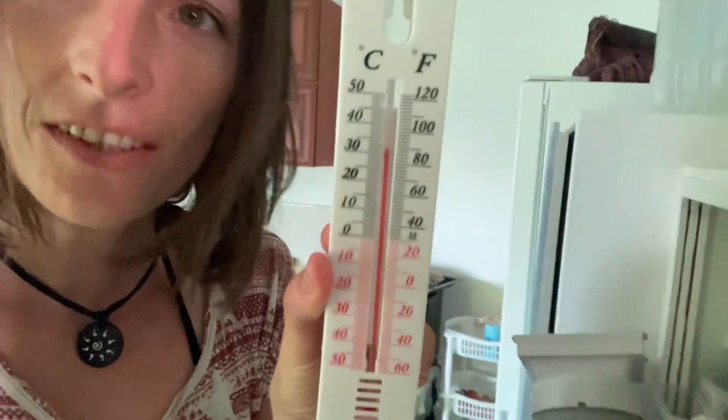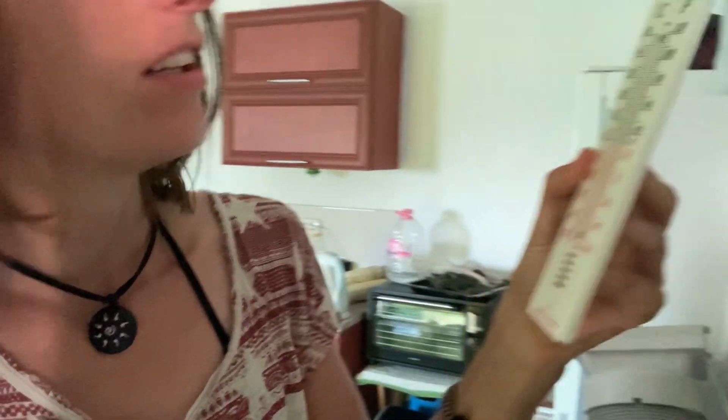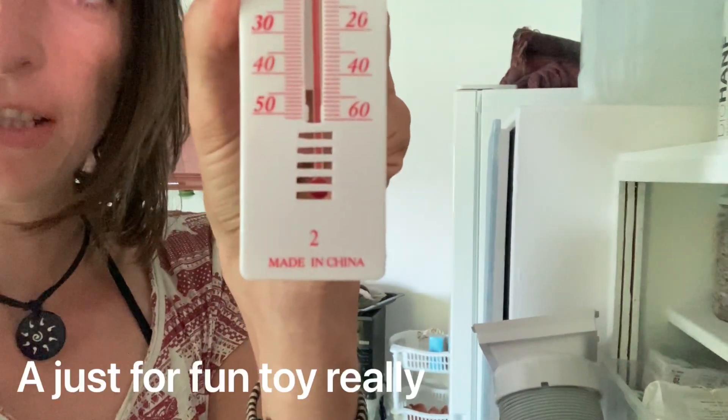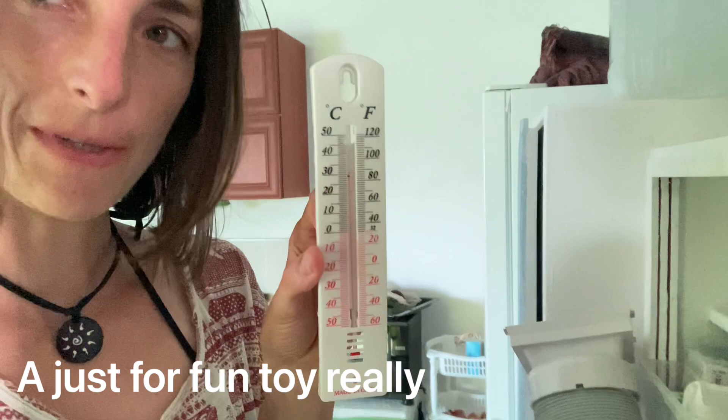Update on the heat situation — still hot. I went out today to find out exactly how hot it is and I got this thermometer. From what I can see, it looks like it's 33 degrees inside. Made in China, the cheapest one I could find — it was one lev. So there we go, 33 degrees. It feels like 40.